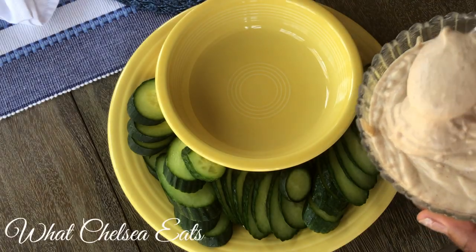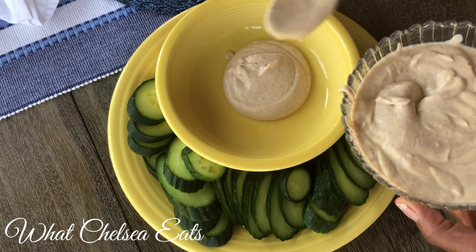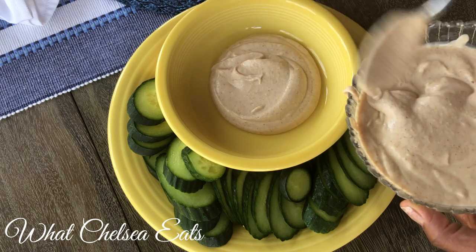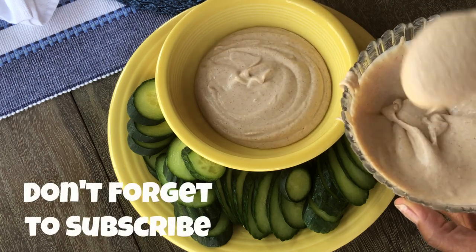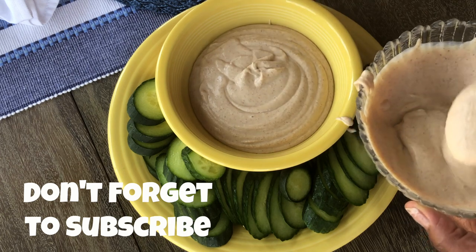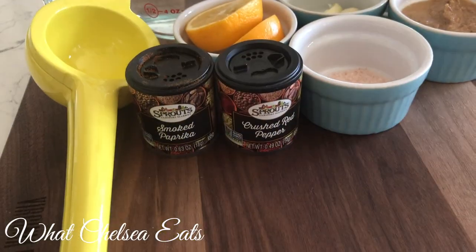Hey y'all, welcome to What Chelsea Eats! Thank you so much for joining me today. I am going to share with you how I made this creamy white bean hummus. Oh my goodness y'all, it is so good, and it came together pretty quickly — I just added all the ingredients to the blender and it was done in under five or six minutes. Stay tuned to see how I make it!